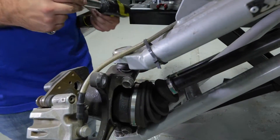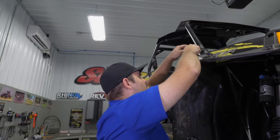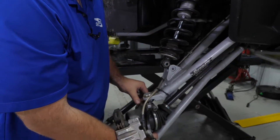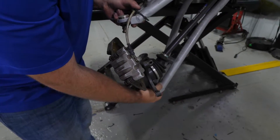Then we're going to grab a ratchet strap, put it around the cage, grab a hold of the lower A-arm, and pick up on it. The shock will come loose. Then pop your upper ball joint bolt loose as well and everything should separate.